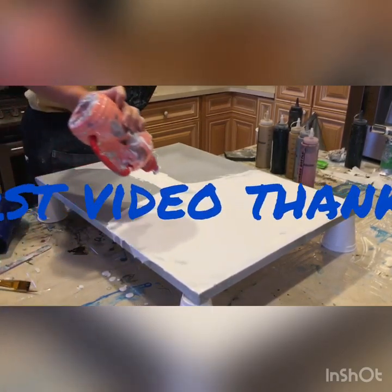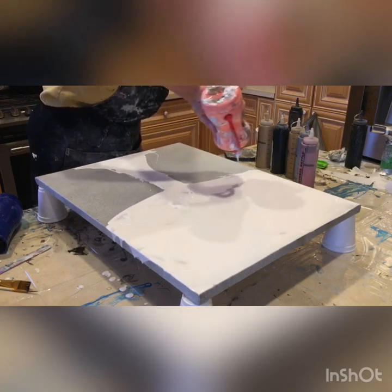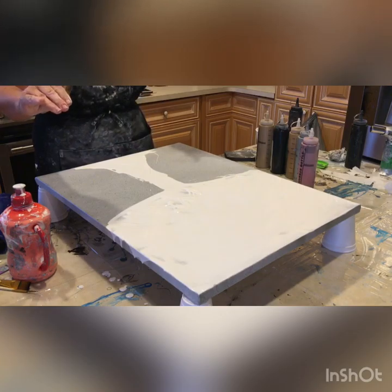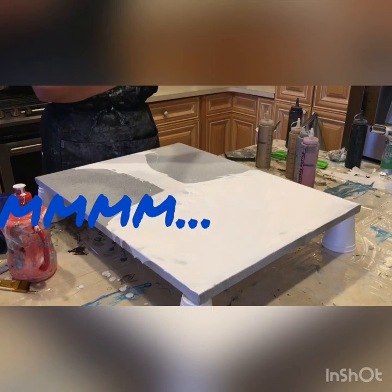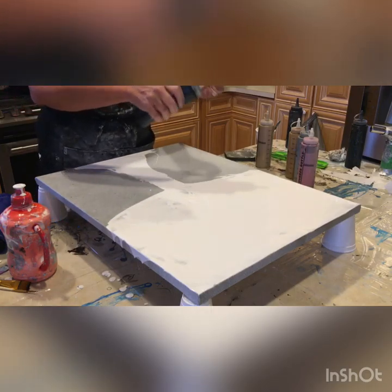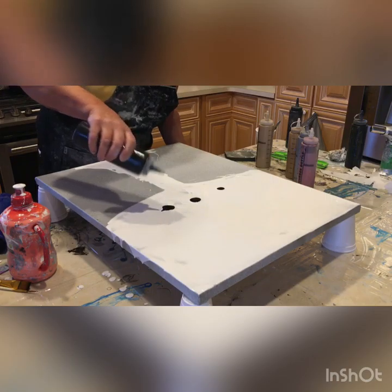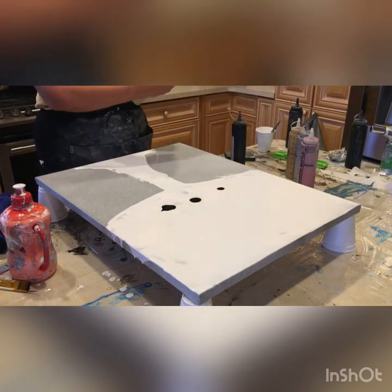Hey guys, welcome to my very first video by Artistry by Rita. I am trying to make a pre-planned Dutch pour that looks like a tree flower. I have pre-painted the background in silver and laid my base white Artist Loft paint in sort of a tree-like format.